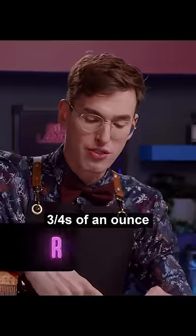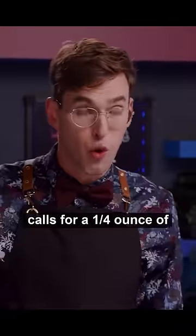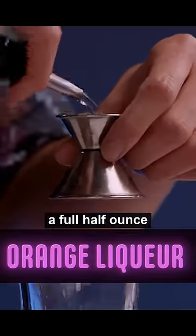I'm gonna add three quarters of an ounce of overproof rum. The original recipe calls for a quarter ounce of orange liqueur, but I really like the orange in this, so I'm gonna add a full half ounce.